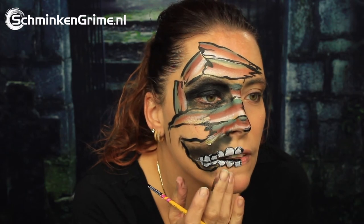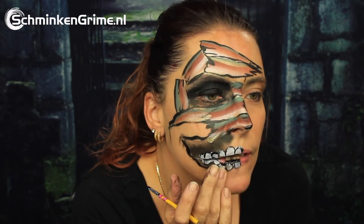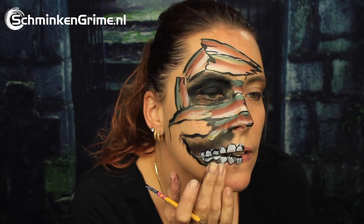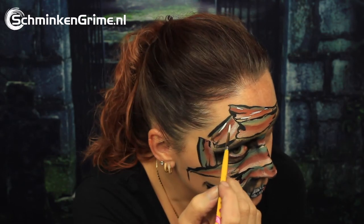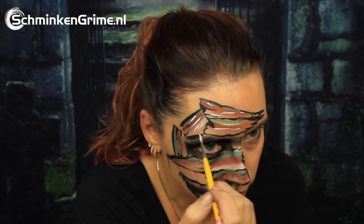An outline in black for the teeth as well, and smudging that black a bit with your finger. Then we are back to the white for a few highlights on those bandages.